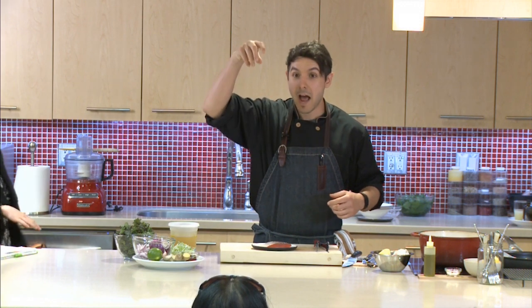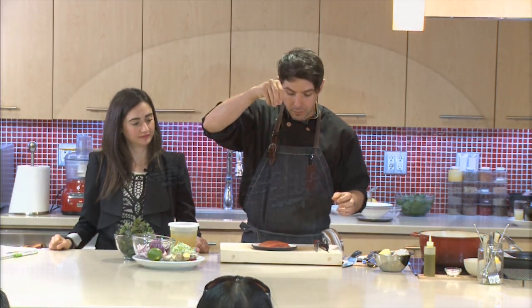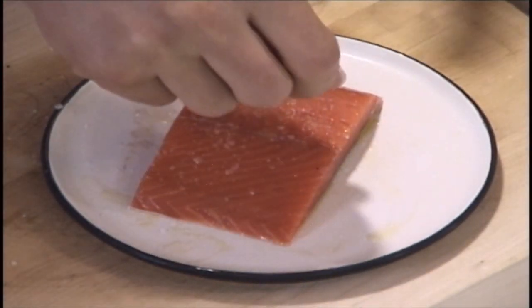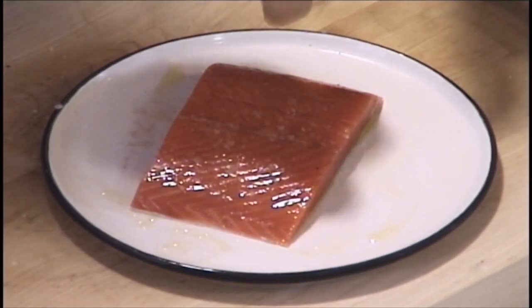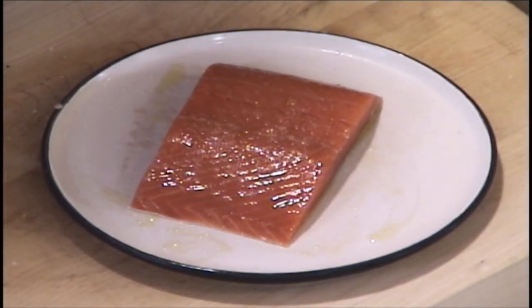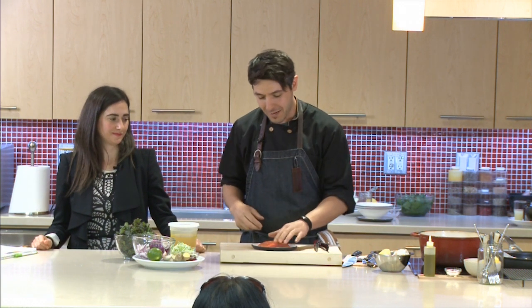One little trick: you can see how my arm is high when I season. The reason is so that when it falls, it disperses and spreads across evenly, versus doing it close where it would just concentrate the salt in one area. We call it 'high and dry' — high because you're sprinkling from up high, and dry because if your fingers are wet, the salt just clumps and you get salt meteors falling onto your salmon.